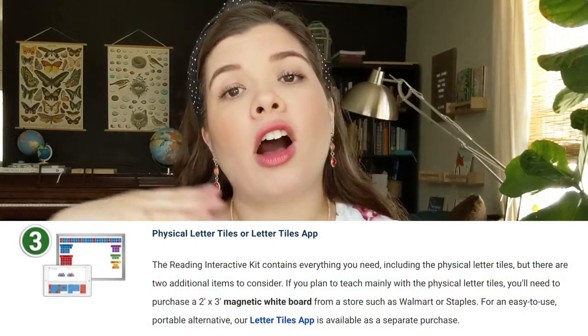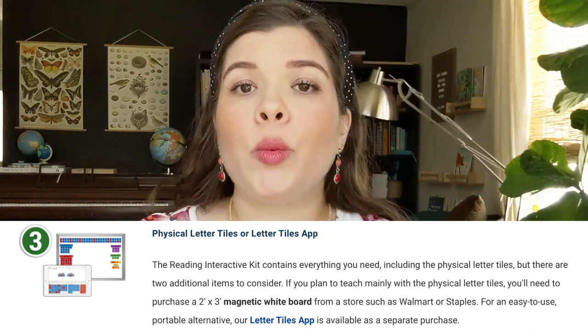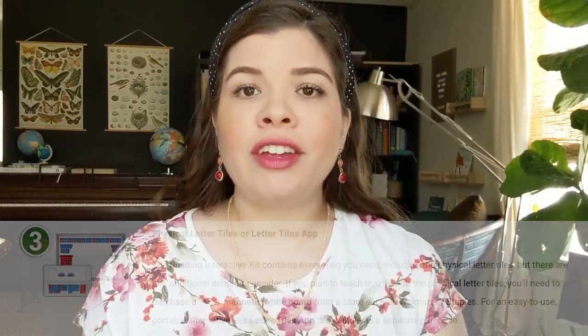There are two other key components to this program: your letter tiles and your flashcards. You have the option to buy the letter tiles in their physical form, or alternatively you can use the letter tiles app, which is super easy and awesome as an alternative. My kids actually like to use both depending on the day. The letter tiles are great if you have a kid who does well with hands-on, kinesthetic learning with manipulatives. The downside is they can get lost — they're very small — and if you have a baby or toddler, they might end up in someone's mouth. So consider your family and your lifestyle when making that choice.